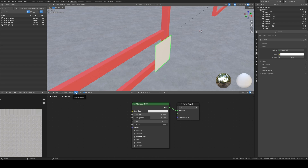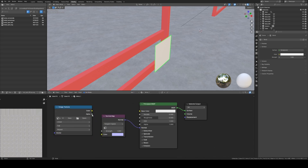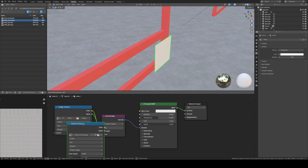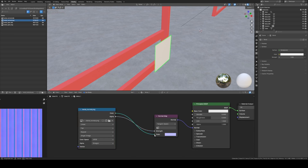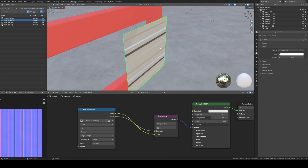Now we're going to go to Add — or you can use Shift+A — go to Search, and search for Normal Map. Place it here, then take the Normal socket and slide it to the Normal (purple) input. Then go back to Shift+A > Search > Image Texture, place that, connect Alpha to Alpha and Color to Color. Load up the metal_normal.png — you can just drag it on — and as you can see it pops up on the material.